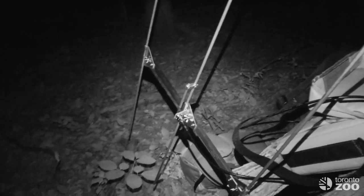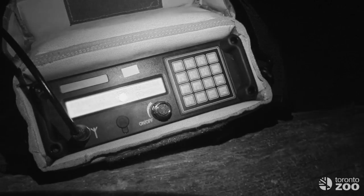We've got our telemetry receiver set up with the antenna pointing at the roost, which is off in the distance — we're not too close. As you can hear, we're getting a strong signal from the roost.